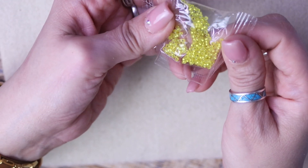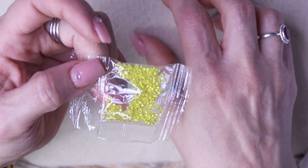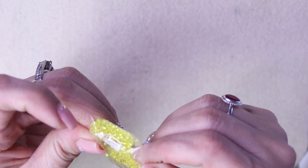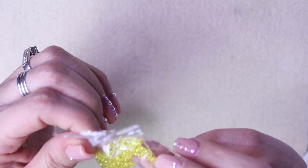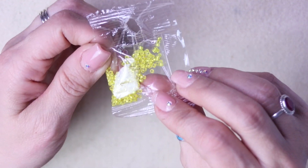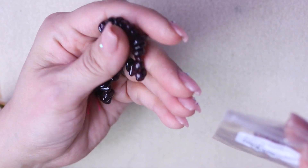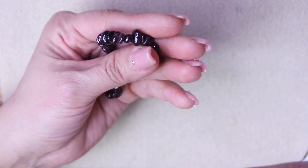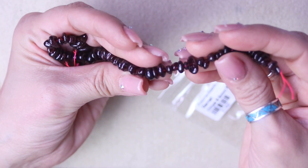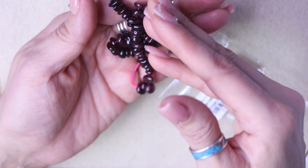And it looks like we've got some yellow seed beads — not going to open these or they'll go all over the place. They look like they are probably 11-0s, not 8s. Yellow silver lined. And it looks like we've got some gemstones here — this one is Garnet Chips, 5x8mm beads, nice and heavy too. This is the birthstone for January, which is my birthday month.